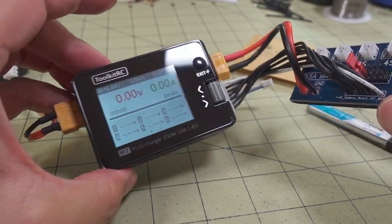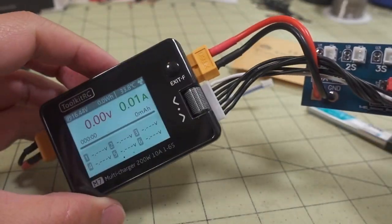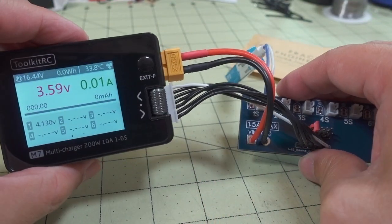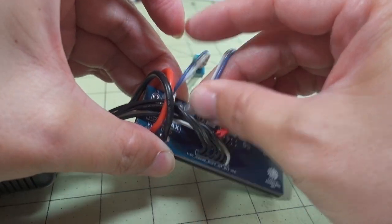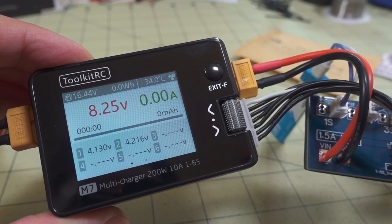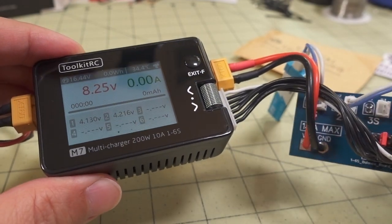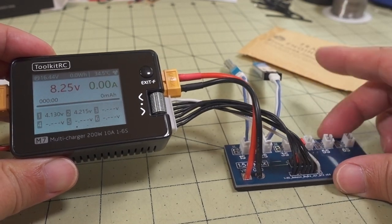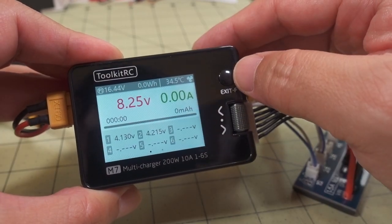I've got my charger and the board plugged in. I'm going to plug in two batteries to simulate a 2S battery. The first one is detecting at 4.13V, and the second one is at 4.21V — so they're not exactly the same voltage.